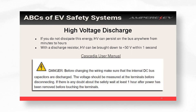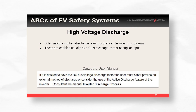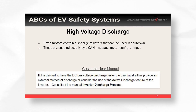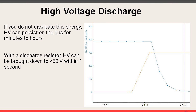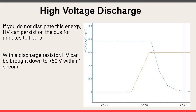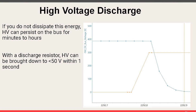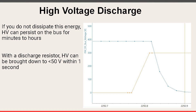With a properly implemented discharge resistor, our system goes down below 50 volts in 0.1 seconds. On shutdown, you're safe. Here's an example of what our systems do: the blue is your high voltage, the orange is the discharge resistor turning on and off. When you shut down, the discharge resistor turns on and our high voltage drops to 4 volts in 0.1 seconds.